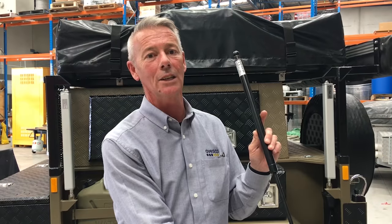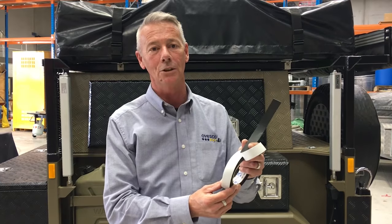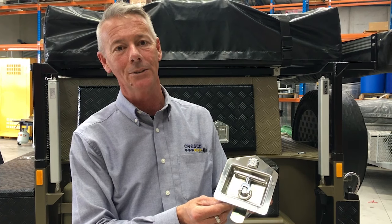We stock water tanks, gas struts, mud flaps, self-adhesive rubber, various pinch weld rubbers, piano hinges, fire extinguishers, LED lamp wear, weld-on bullet hinges, recessed tie down rings, self-adhesive foam, fire blankets, various anti-loose locks, stainless drop T-handles, and three different sized over-centre catchers.